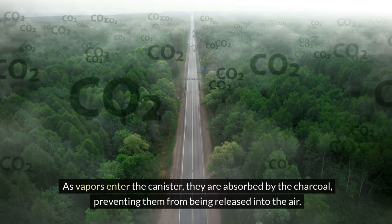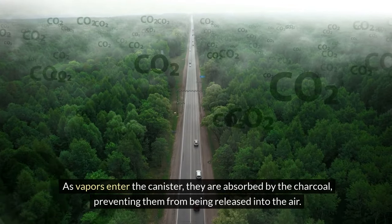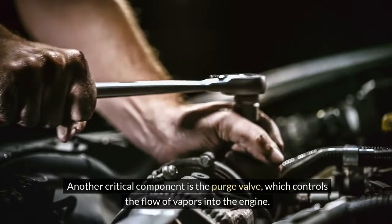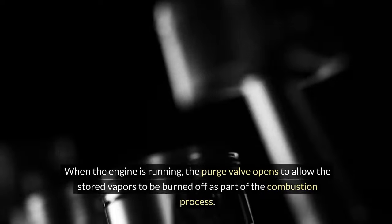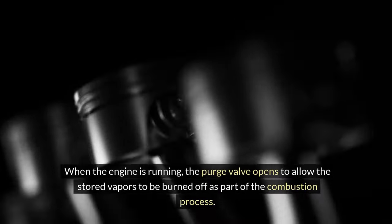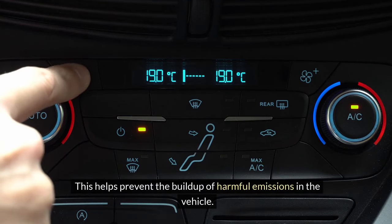As vapors enter the canister, they are absorbed by the charcoal, preventing them from being released into the air. Another critical component is the purge valve, which controls the flow of vapors into the engine. When the engine is running, the purge valve opens to allow the stored vapors to be burned off as part of the combustion process, helping to prevent the build-up of harmful emissions in the vehicle.